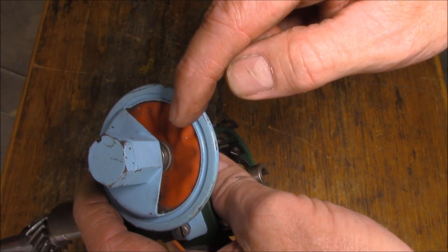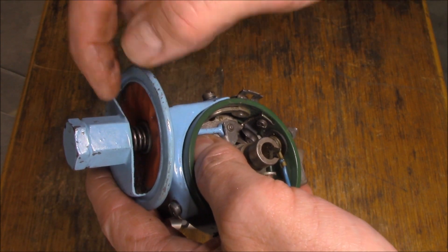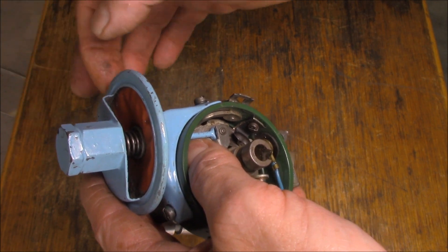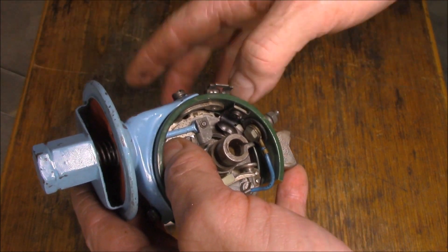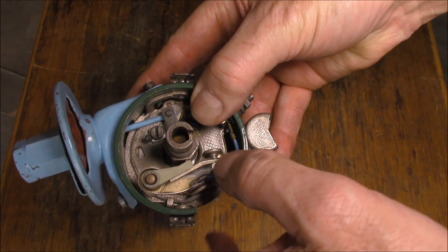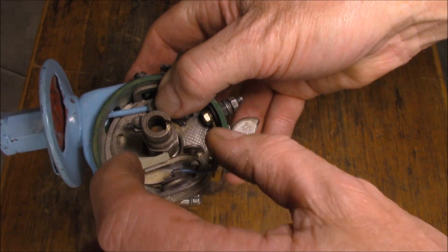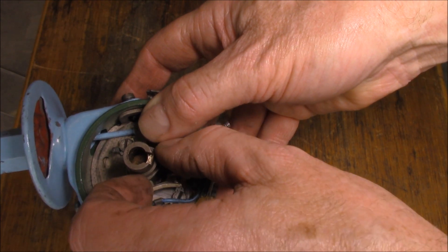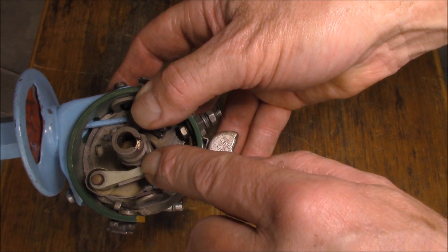This is the vacuum advance. All it is is a spring holding against a diaphragm, and once vacuum pulls against that spring tension it's enough to make the shaft move. This blue shaft here in turn moves that plate around and once again changes the ignition timing by means of when the points open.